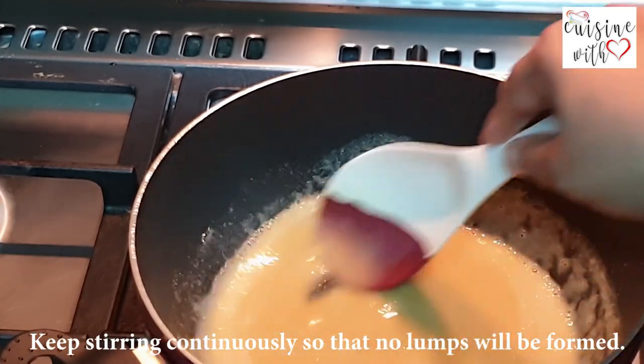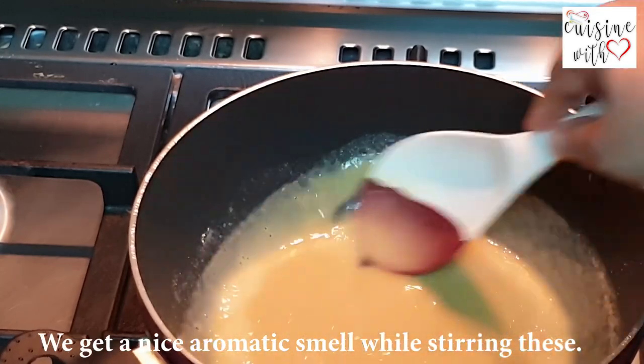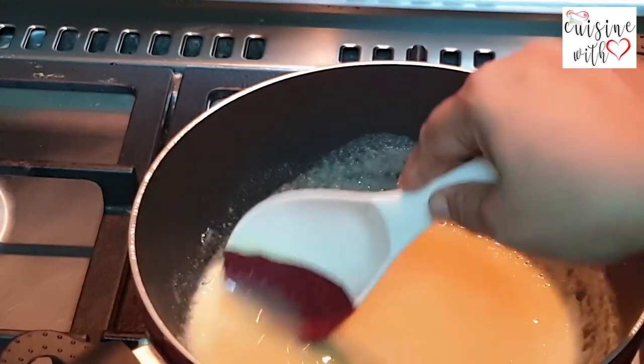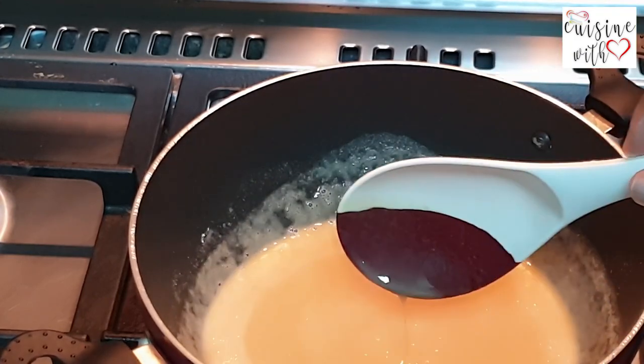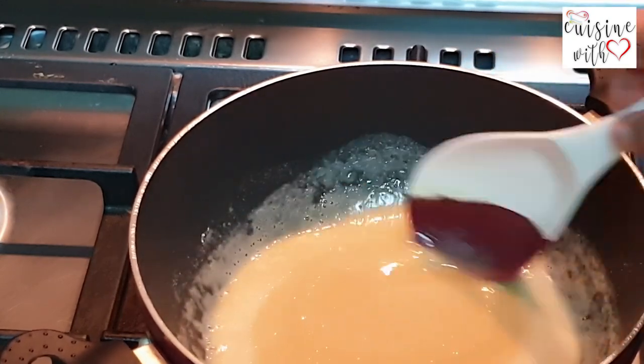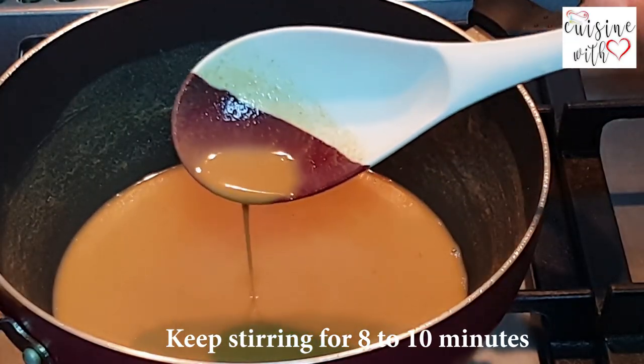We are going to form a foam. We are going to make it a great taste. We are going to make it a light brown to dark brown color. We have to cook it for a little more than 10 minutes.